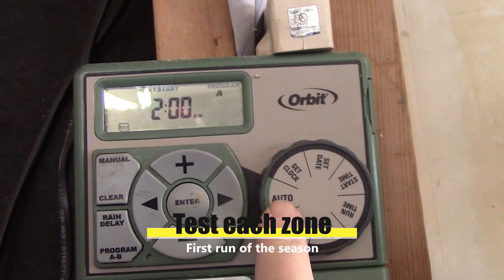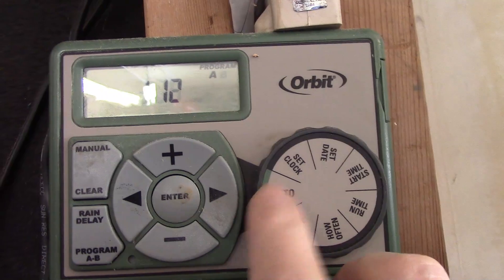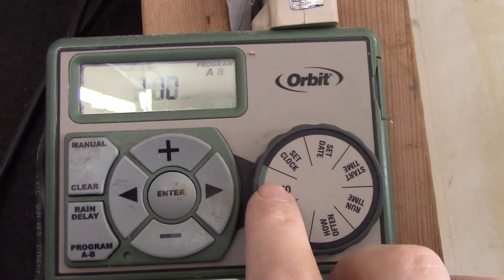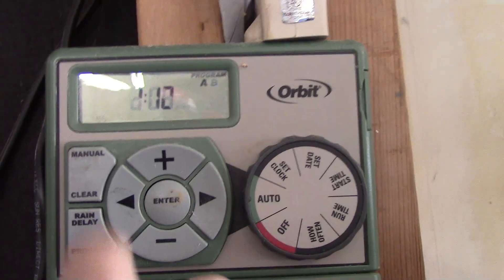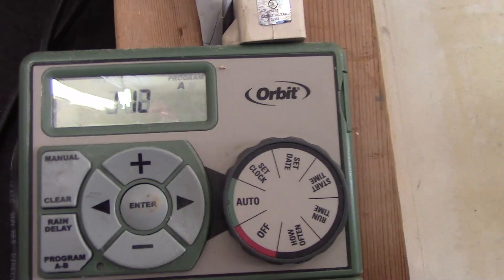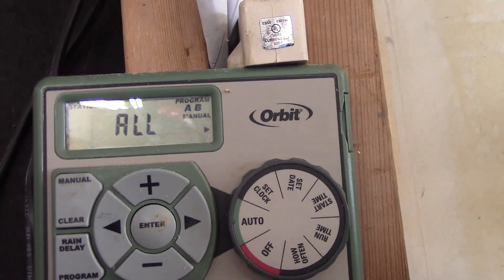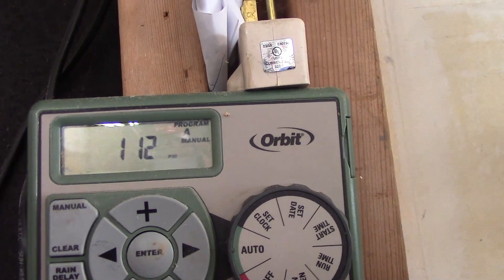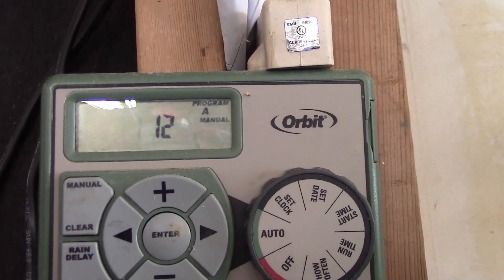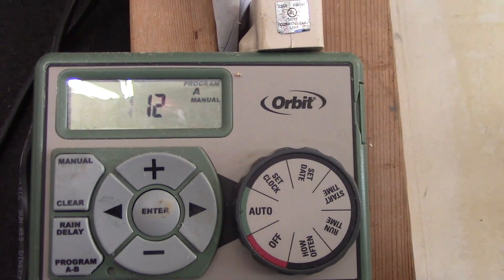It's all ready to go, all scheduled. We always leave it on auto — both controllers on auto all the time through the winter because that opens the valves so they don't freeze shut. Let's go ahead and test it. We're going to hit zone one, program A. It's going to run for 12 minutes. Let's go check the zones.